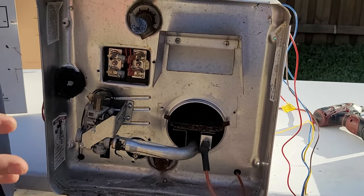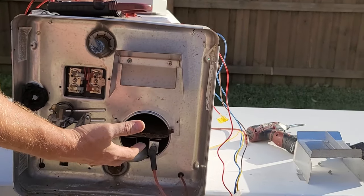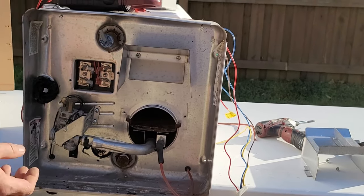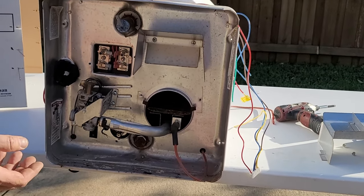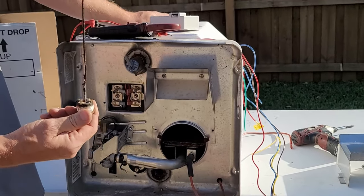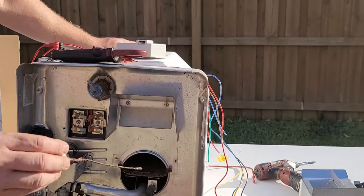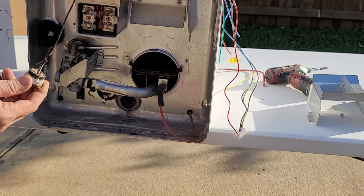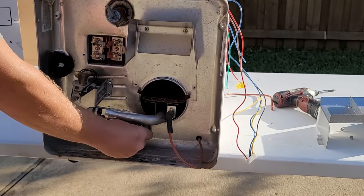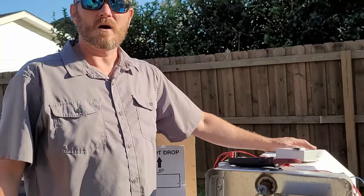For maintenance, keep the combustion tube clean — bugs will build nests in there, especially mud daubers, wasps, and spiders if your RV sits. The manufacturer recommends having it maintained once a year. Most importantly, with Suburban water heaters, the anode rod must be changed and checked regularly. This unit went two and a half years without a new anode rod, resulting in a hole in the tank. The bill for this job was $1,111 to purchase the water heater, ship it, and install it — all avoidable with a five-dollar anode rod.